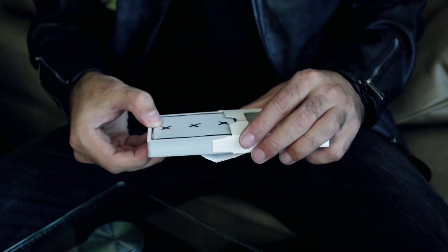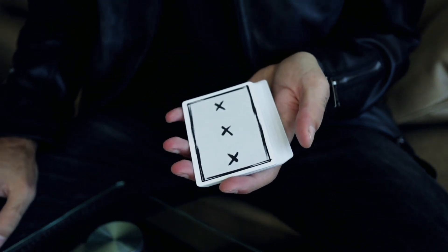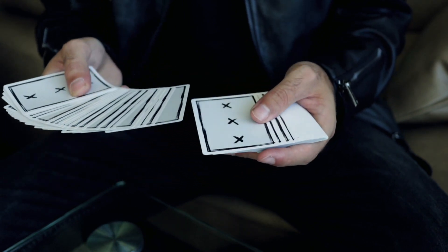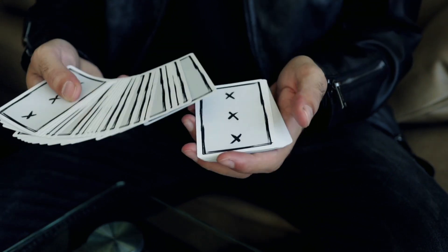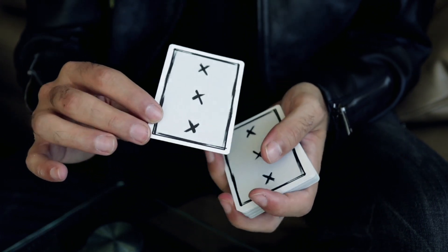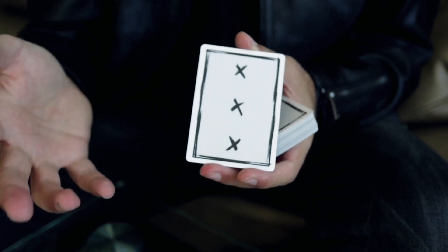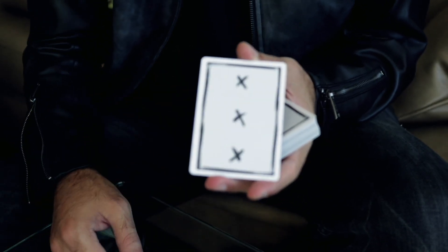Moving forward, we have the X Deck — tentatively named the X Deck. I didn't know what else to call it; it has three X's on it. I designed this deck for myself, and this was the first actual deck that I've designed from scratch. I'm not a designer at all, but I taught myself Photoshop and Illustrator and made this design for my birthday. This year I turned 30 years old, hence the XXX — X is 10, three 10s is 30.